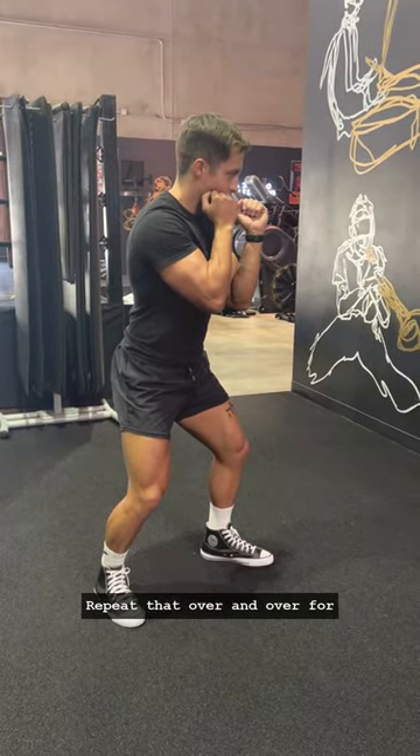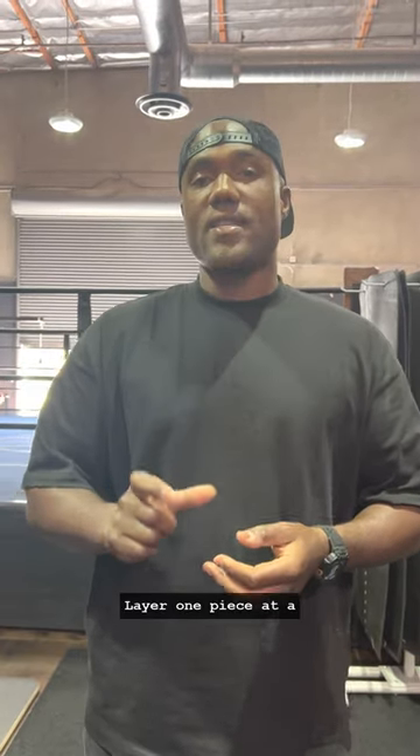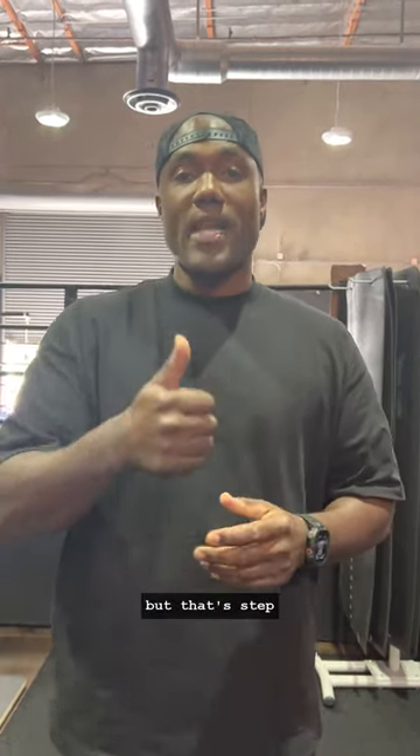Repeat that over and over for three minutes at a time. That's your drill. Remember: do not skip steps — layer one piece at a time. I have a few more drills on how to develop the power jab, but that's step one.